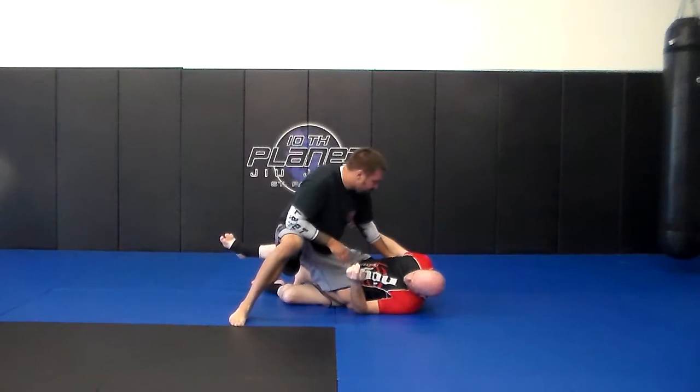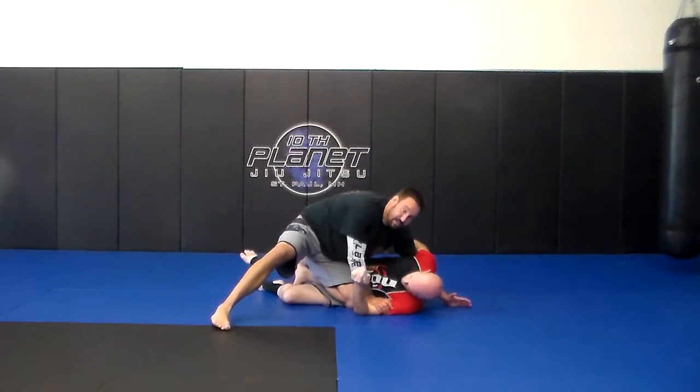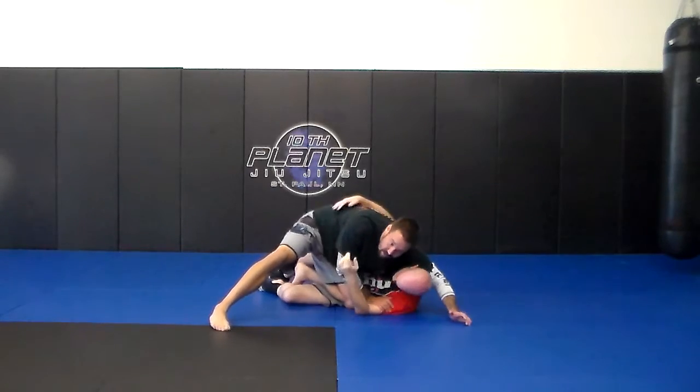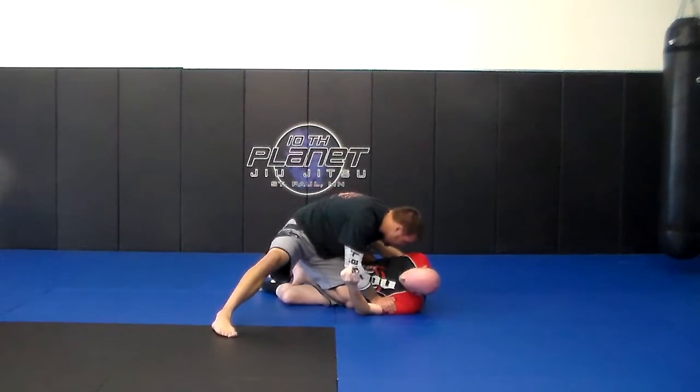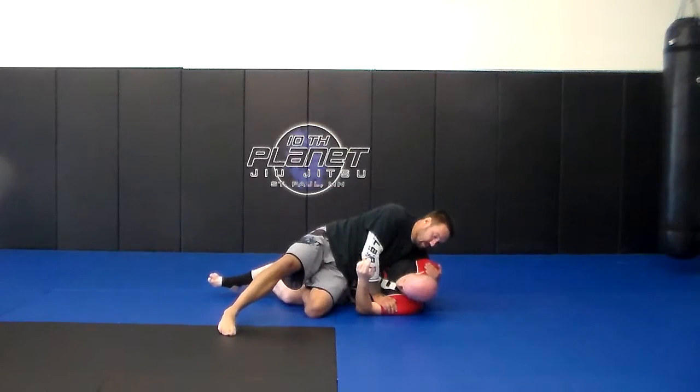So when I go for the underhook, instead of just going for it right away — because then he beats me to it and ends up getting in here and takes my back — I'm going to keep this, and when I go and drop my hip all the way down, then I grab the underhook here.